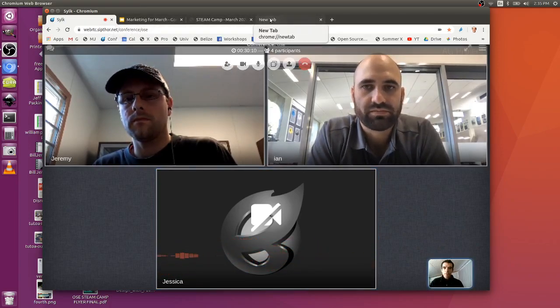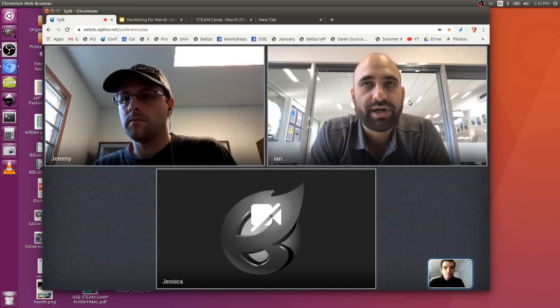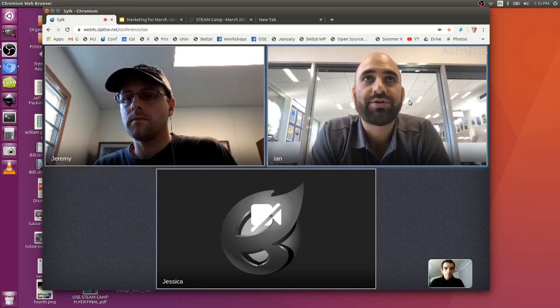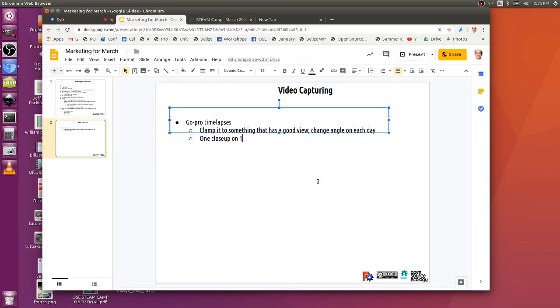The GoPro is wide, so it may be a different camera for the focus shot. For the other students — all gear from the school, plus phones for maybe a Facebook Live here and there. I'll leave it to them to brainstorm and get creative.